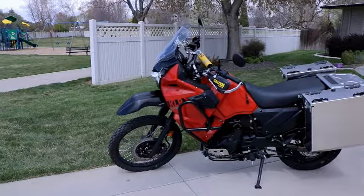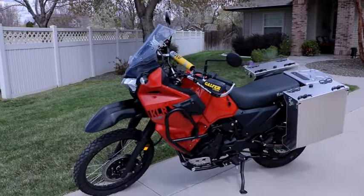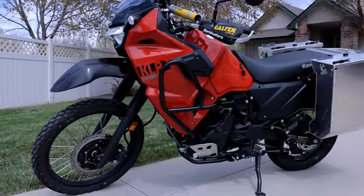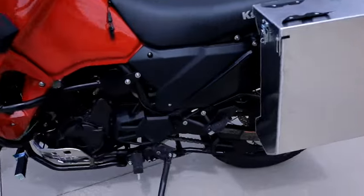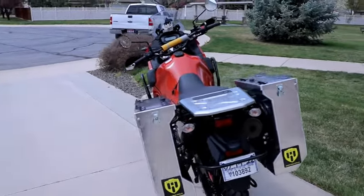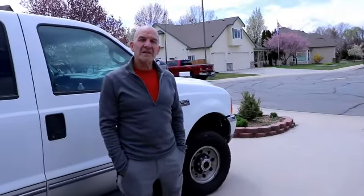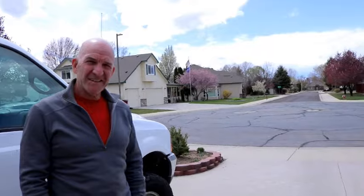We've got this 2022 KLR 650 base model in the orange all set to go. We've got the uppers on, the lowers on with the highway pegs, Happy Trails skid plate, the center stand, and a set of SU racks with the Denali cliff cut panniers. This bike is set for long distance. Are you going to do Alaska? I think I'm going to do Alaska. It is Alaska-ready for sure - this thing is all set up.